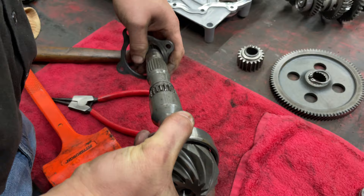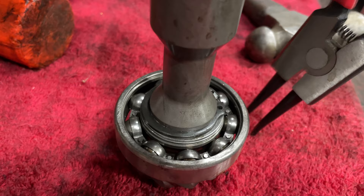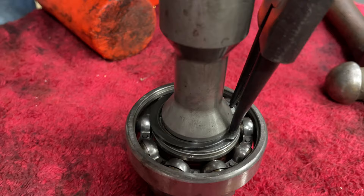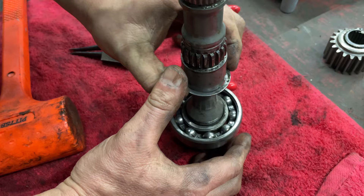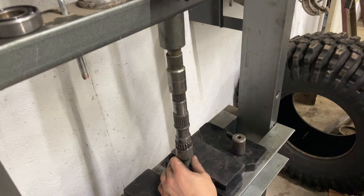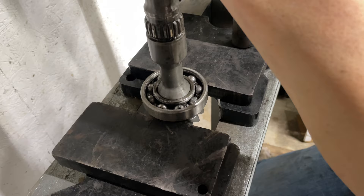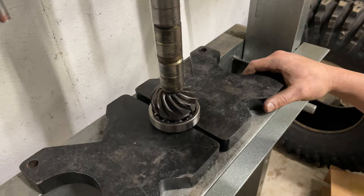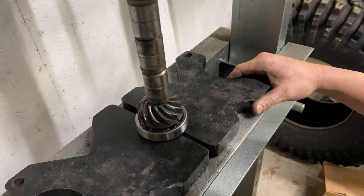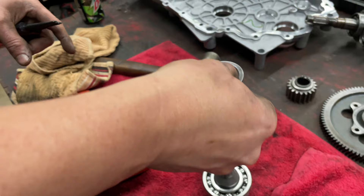And we're going to go snap ring — gotta love these snap rings. And we've got our shim. So now we're able to get to this bearing that goes to our bull gear. We've got our bearing on now; it is time to put our shim on and our lock ring.